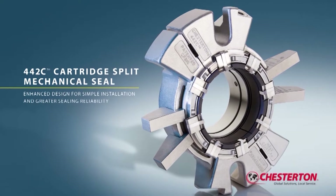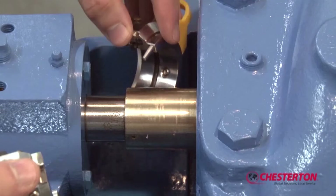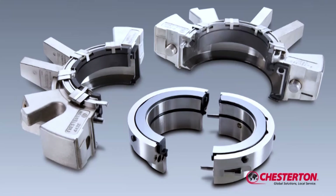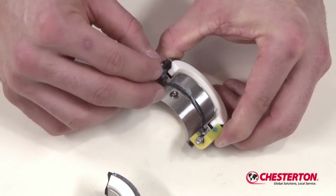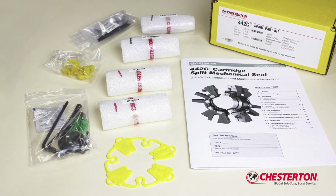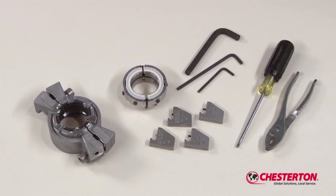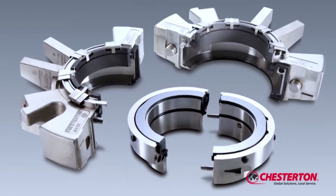The Chesterton 442C Cartridge Split Mechanical Seal is the latest innovation in split seal technology, combining superior seal performance with the ease of installation of a cartridge split seal. It will provide enhanced sealing reliability and long seal life. The 442C can be rebuilt in your facility with your personnel. You do not have to purchase new replacement seals and place them into your plant inventory. Chesterton supplies off-the-shelf 442C spare parts kits at a fraction of a new seal assembly price. By following the simple steps covered in this video, you will be able to quickly and accurately rebuild the 442C Cartridge Split Mechanical Seal in your equipment.